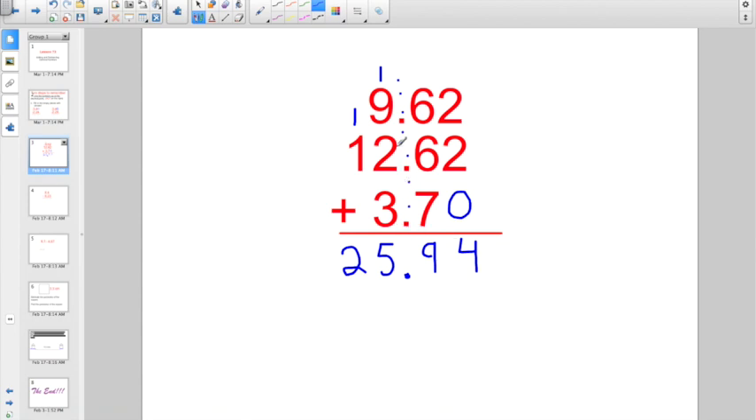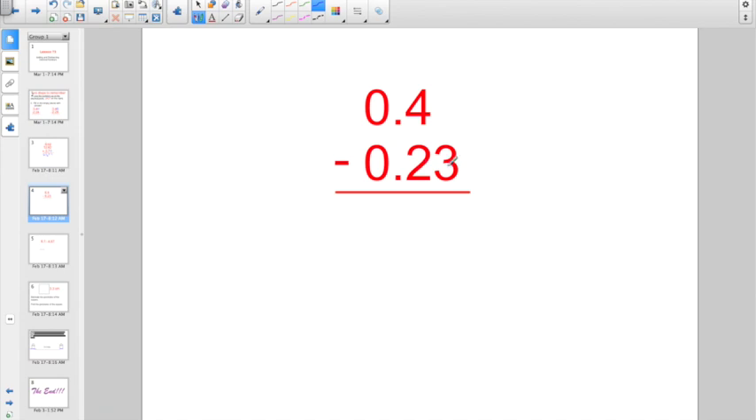Not too tough as long as you remember to line them up at the decimal point. Let's try this one: 4 tenths minus 23 hundredths. I have them lined up nice, neat, and straight at the decimal point, so I'll bring the decimal point straight down and fill in empty places with zeros. 0 minus 3 — can't do it, I need to borrow. Cross out that 4, bring 1 over. 10 minus 3 gives us 7. 3 minus 2 gives us 1. 0 minus 0 is 0. When we have a decimal number without a whole number in the ones place, we still write in that 0. So the answer is 17 hundredths.